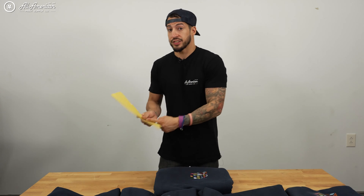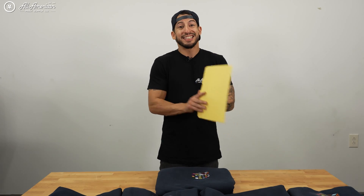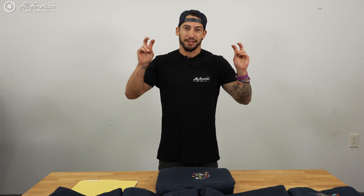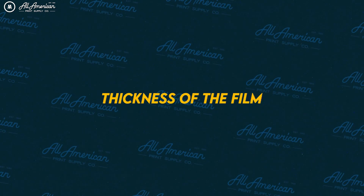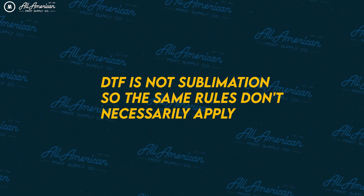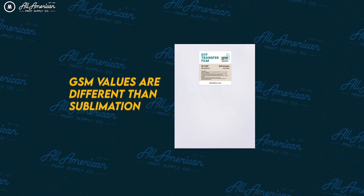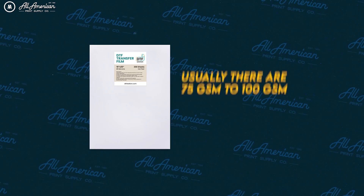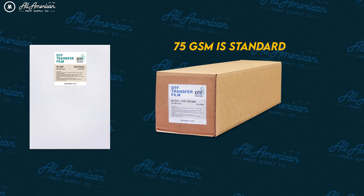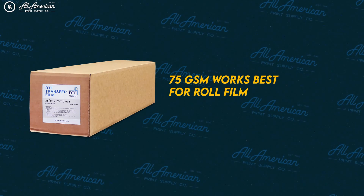Moving on to lesson two, we covered a few different components of the DTF film: the GSM, consistency, and the different sorts of release layers on the PET or DTF film. Starting with GSM — grams per square meter, or the thickness of the film — this is not necessarily as big a component for DTF, especially for individual sheet printers. DTF film GSM can typically range from about 75 to 100, with 75 being the standard.